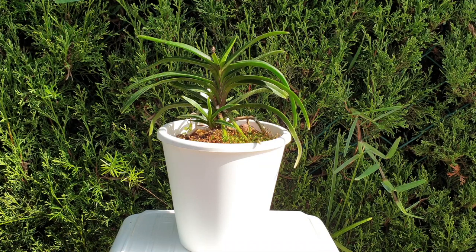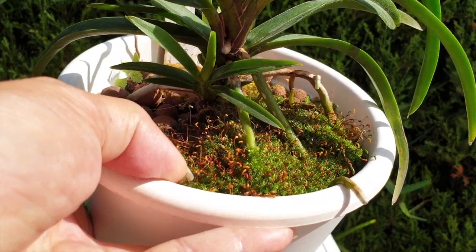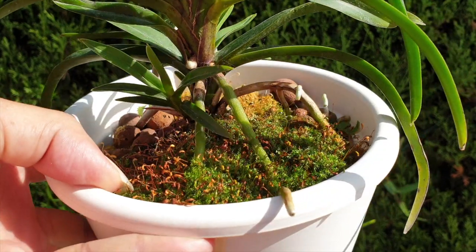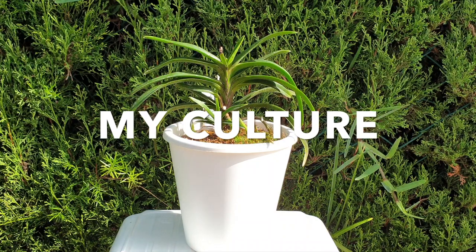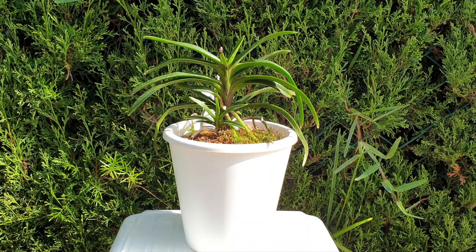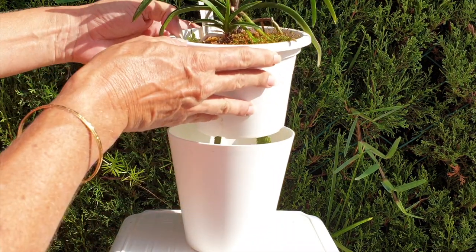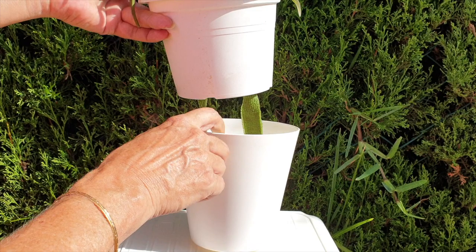I have mine in a semi-hydro setup even though it doesn't look like it, because for the three years I've had my Darwinara Charm I've got a lot of moss growing in there, and I'm keeping that moss — it's my little helper. Lecca and self-watering works for me in my super dry climate. I have to be a little more cautious in the winter, but I can manipulate the climate of the pot by keeping it on the drier side, and I never leave a reservoir in the pot for this orchid during the winter.